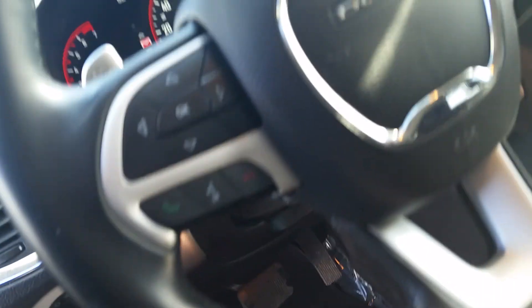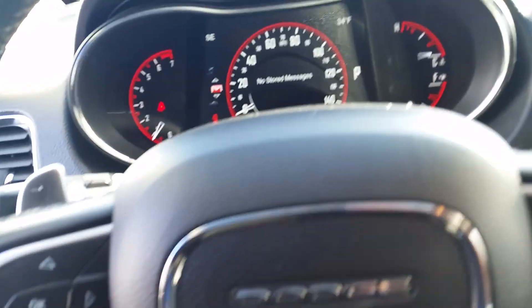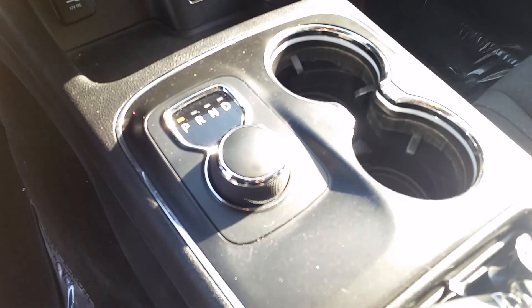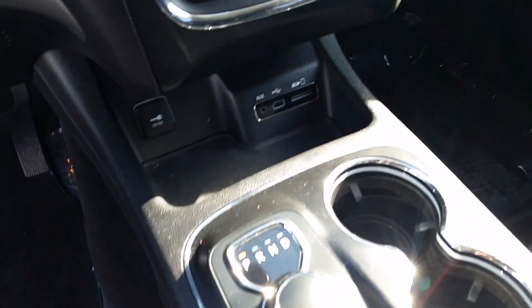Power driver seat, power options, auto daytime lights. Got the Bluetooth control, got the nice digital readout screen. In the radio you can sync up your phone and have Bluetooth, have the dial shift, and a lot of nice charging ports there in the center console as well. Really just a nice interior on this Durango.